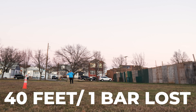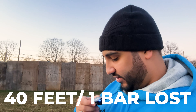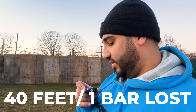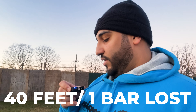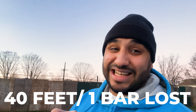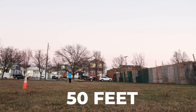We are now at about 40 feet away from the actual camera. I don't want to step too far just in case somebody tries to come grab it and I won't have time to get it. Connection seems still good. So now we actually went down a bar — from three bars we're now at two. This is at 40 feet, so let's take another 10 steps and see if that changes anything.